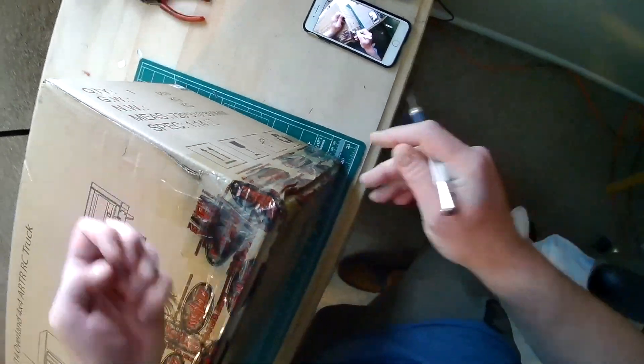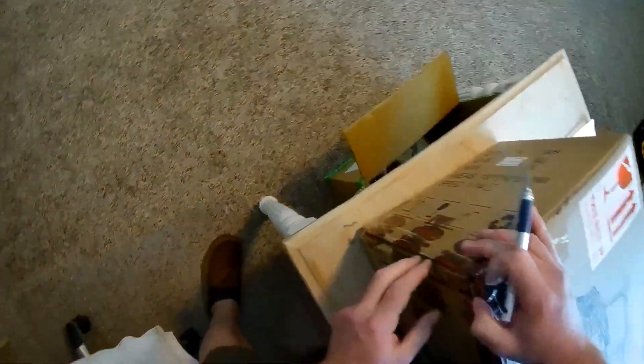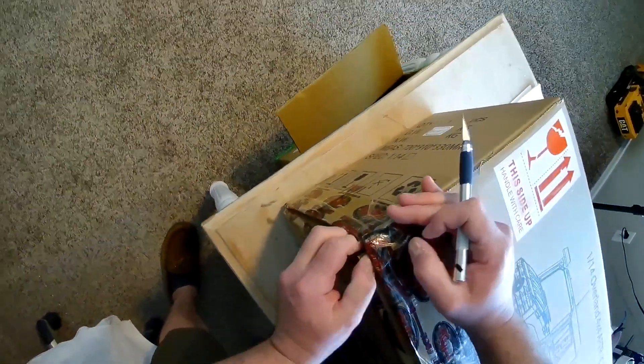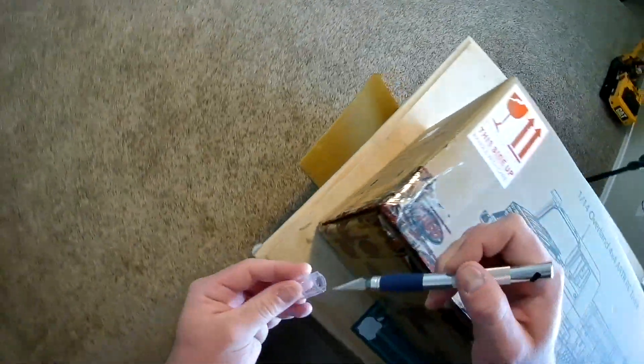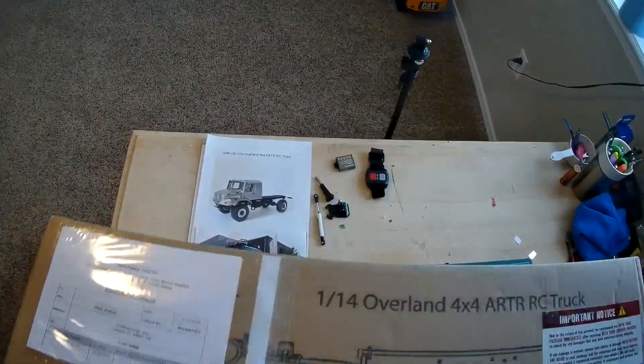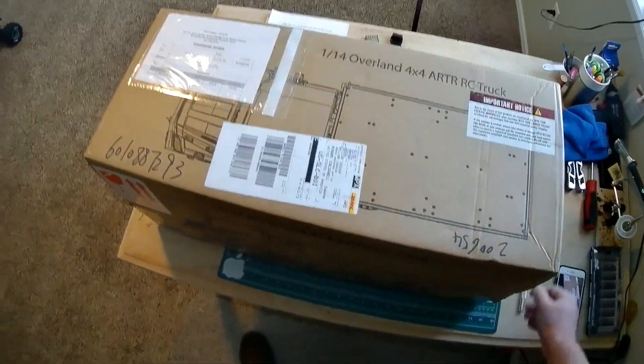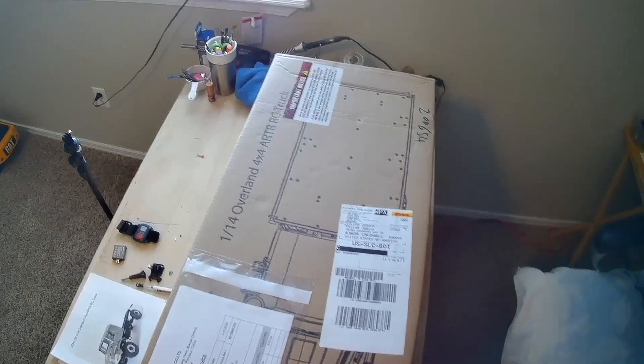I get why they overtape these things — they want to make sure it survives shipping. This is something I've been waiting on for a while. I've been wanting to get a 1/14-scale truck and I was going to get a Tamiya, but I decided on this one for the money.